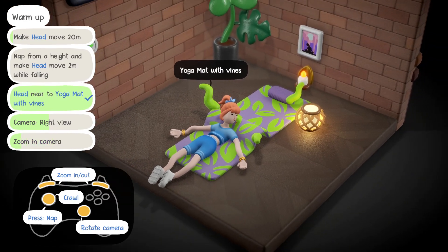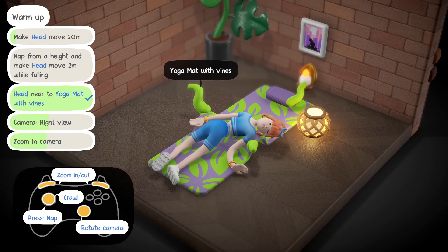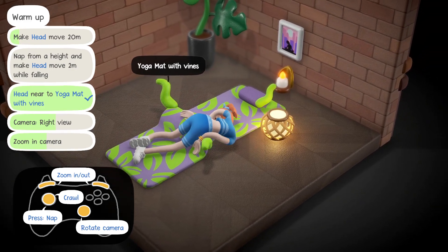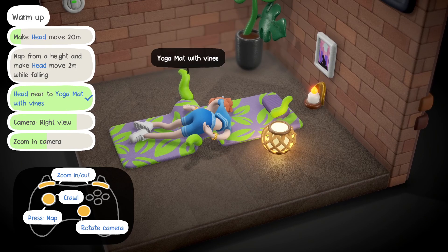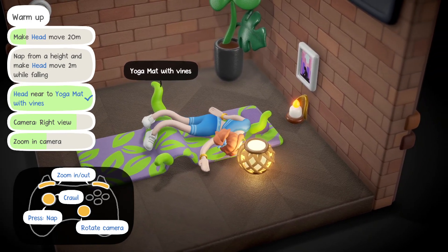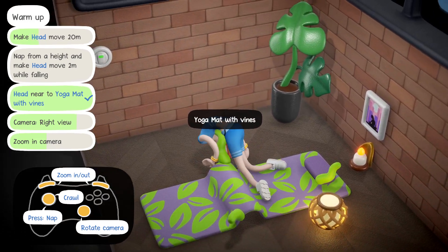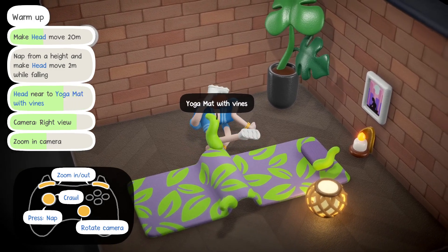Okay, so zoom in and out with those. We crawl with that stick, and then we rotate the camera with this one. Make head move 20 meters, nap from a height. And make head move two meters while falling. Very snake-like here, Olivia.